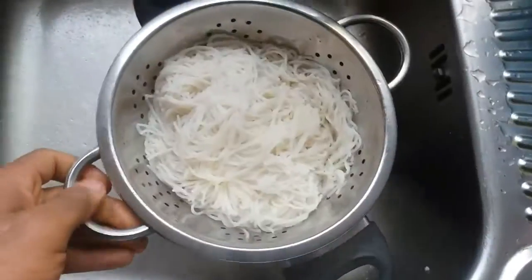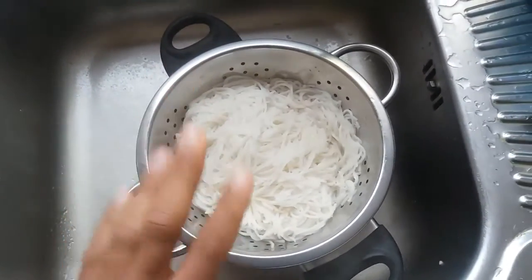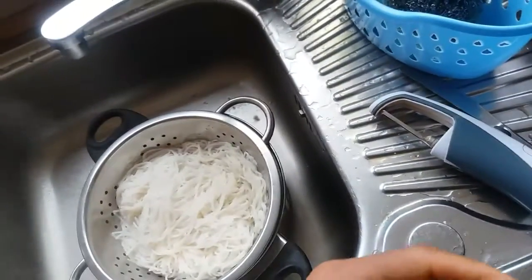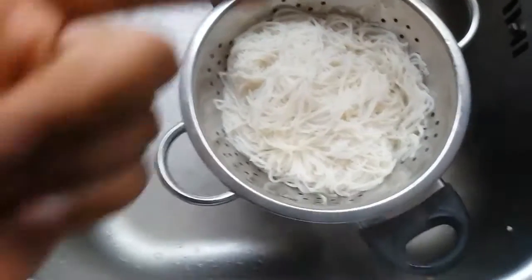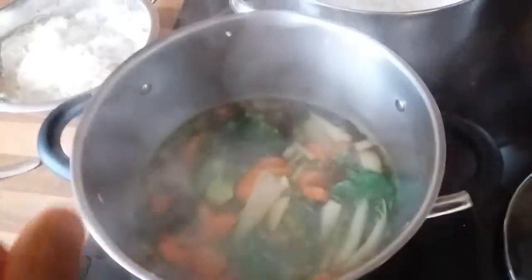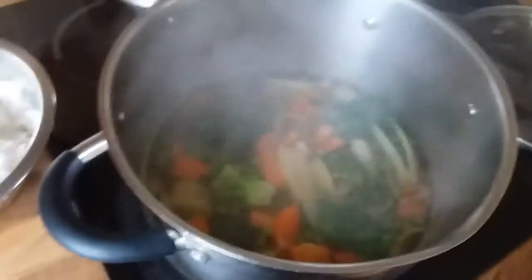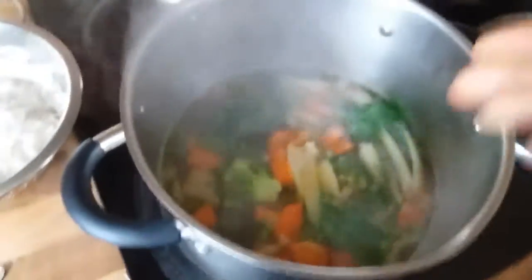While that happens, drain the noodles. I make them separately so I can get the noodle texture right and the soup flavoring right without overcooking either. I've added two tablespoons of soy sauce to this mixture just to give it flavor.